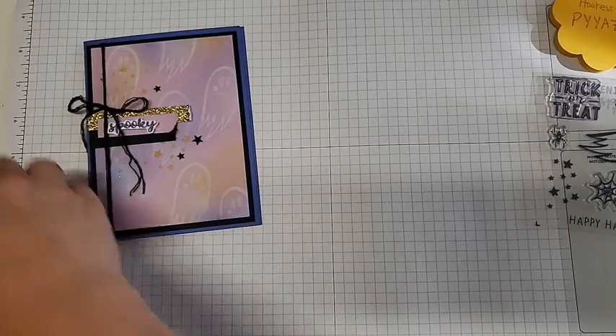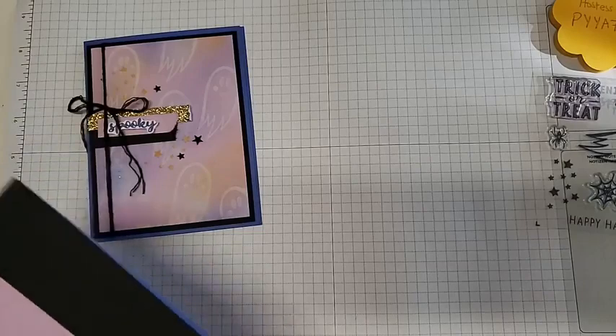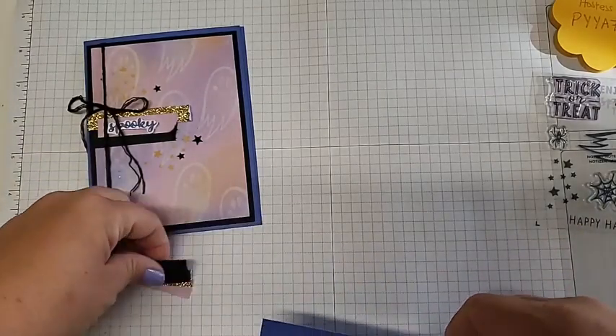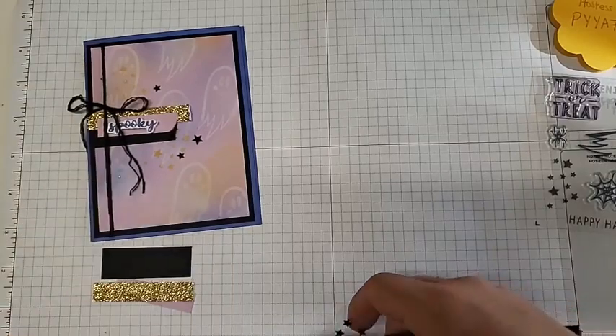Here's our cute little ghost card — it's a little bit different, I did change it up, but that same layout and basic idea came from the back of the instructions. Make sure you guys look at the back of your instructions when you get your Paper Pumpkin kits — they give you extra ideas. I'll have all of this on my blog, which will be in the description or comments below depending on whether you're watching on YouTube or Facebook.